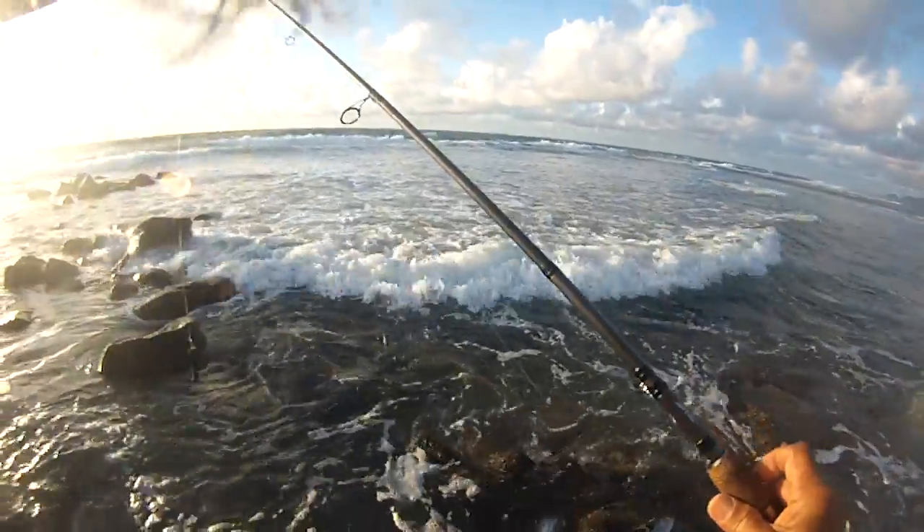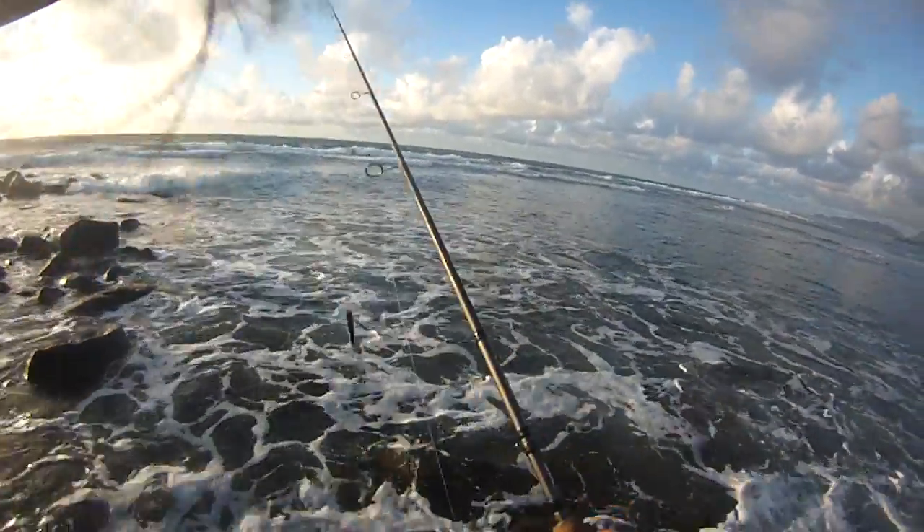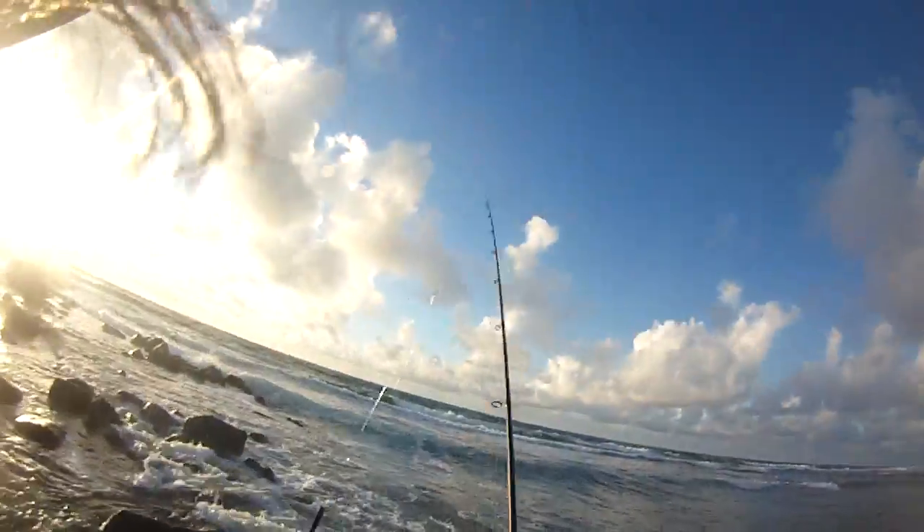Last year I had 10 GT strikes in 11 days and I landed five GTs with this rod right here.